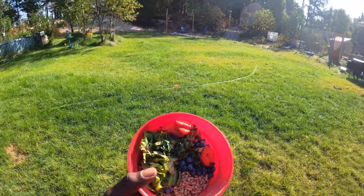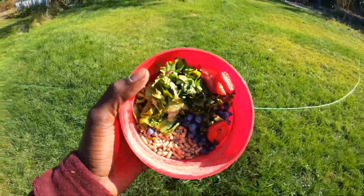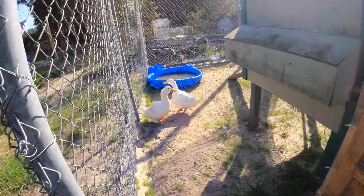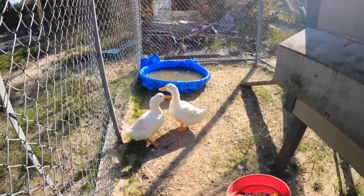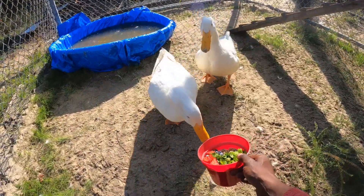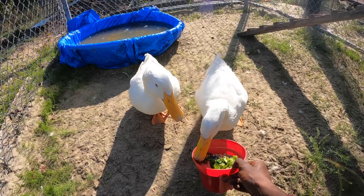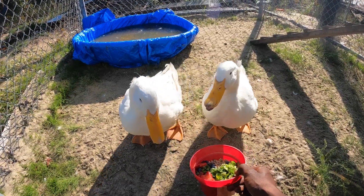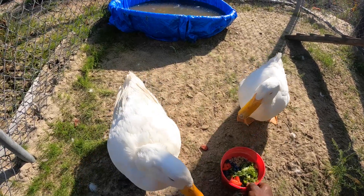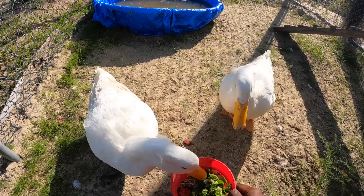So I'm going to head over to go feed the ducks. Alrighty guys, breakfast time — I'm going to head over to the cats.